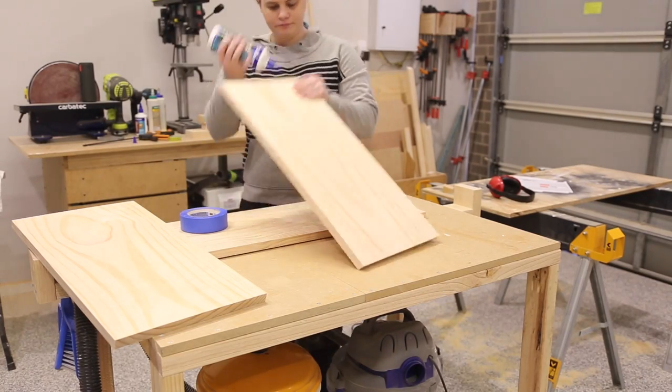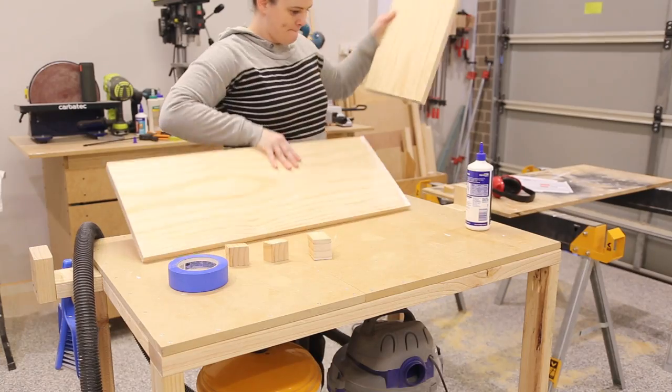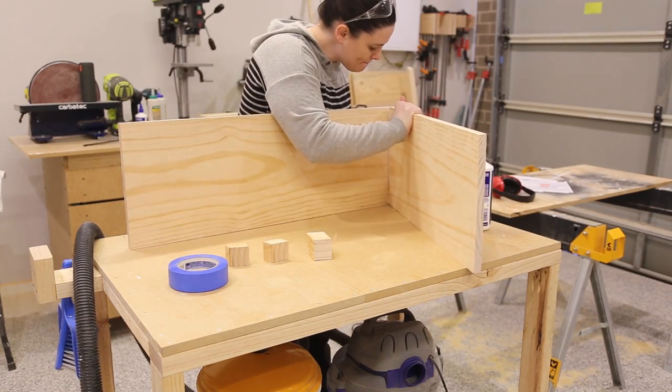It was then time to glue and tape the sides into place. To help with the glue-up I cut blocks with a 15 degree angle on them. This will help to ensure that the sides are aligned with the bottom.